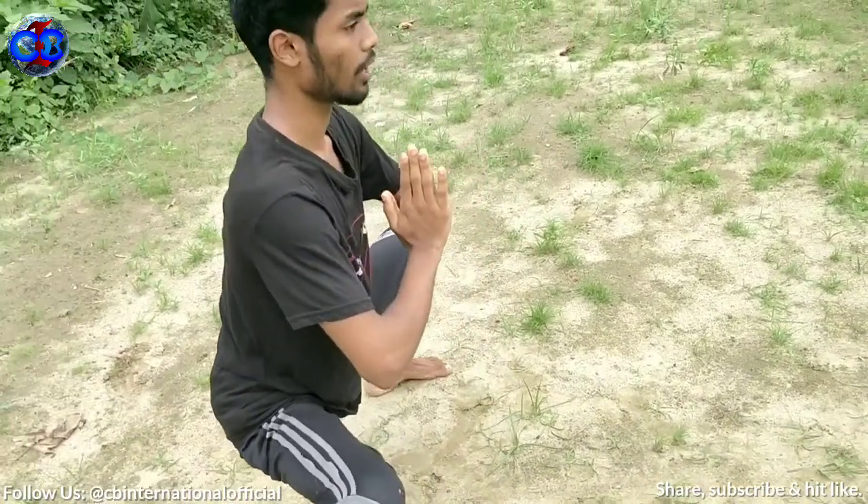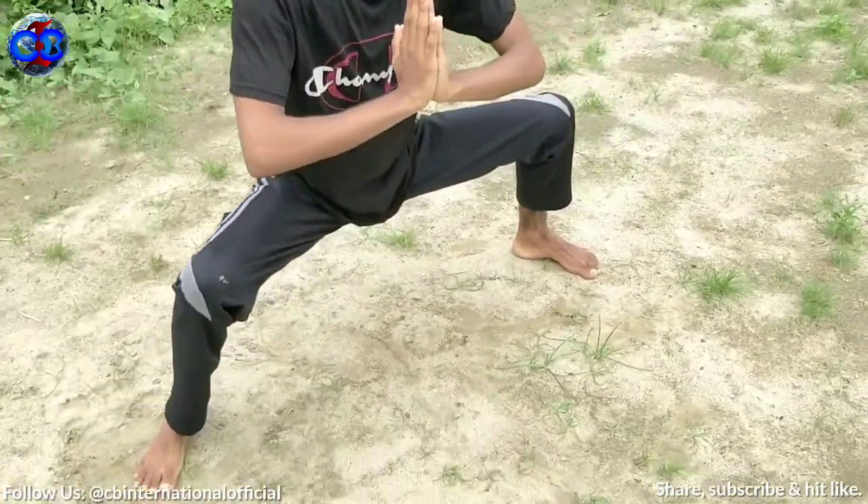Take your breath — breathe in, breathe out. Now it's time for the second exercise.